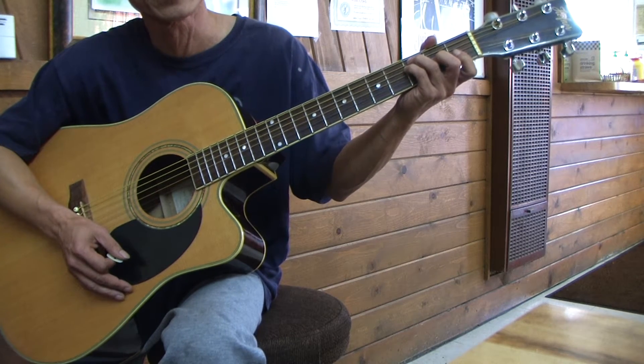That was pattern number one of the C major. Now I'm gonna show you the arpeggio.